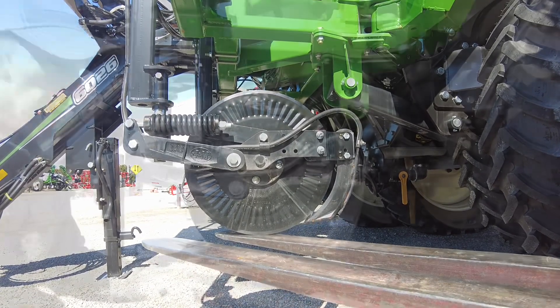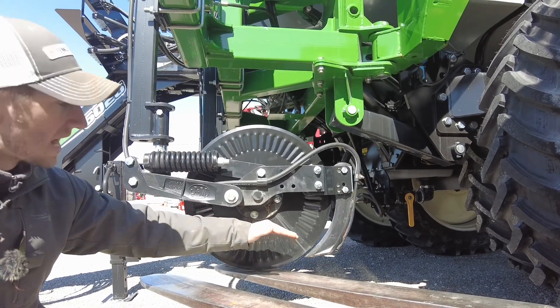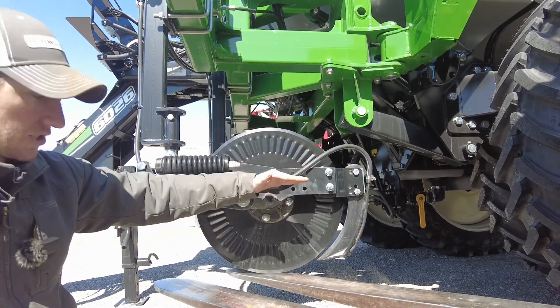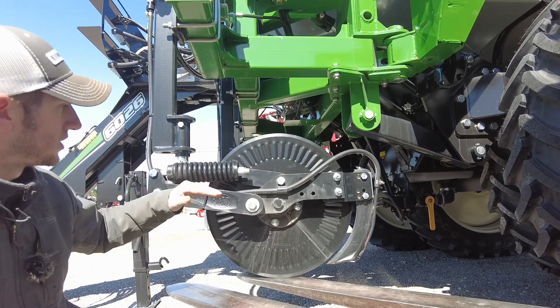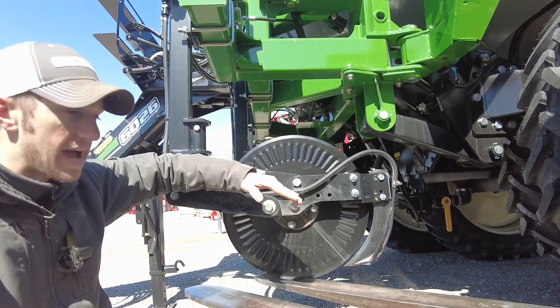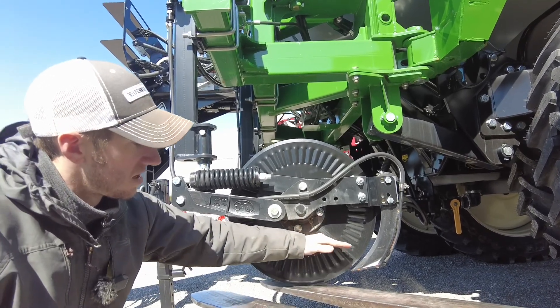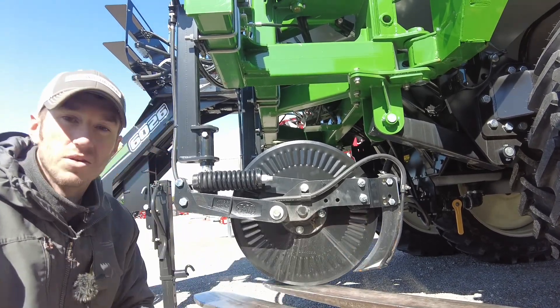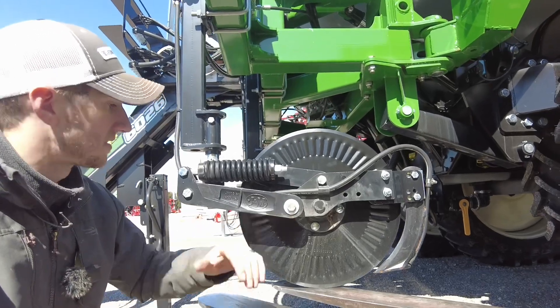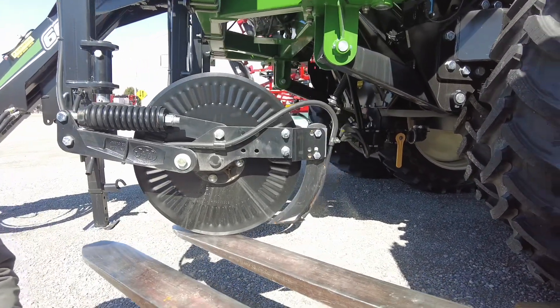Here you can see we're showing pressure, but the knife did not move — it went straight up and straight down. Everything stayed true. This top arm here is holding that knife down, and this is how it's going to run. So when our depth is set here, we're going to have that fertilizer going down into the ground. That's the benefit of the parallel linkage coulter.